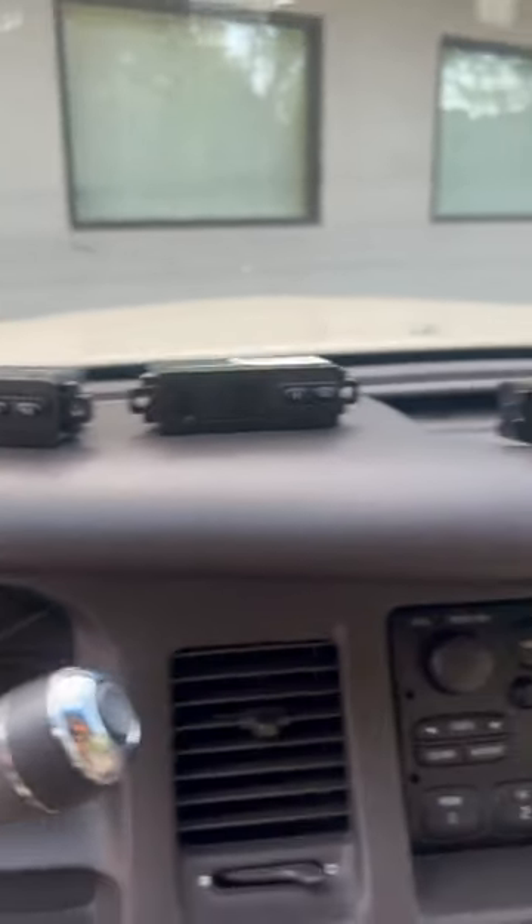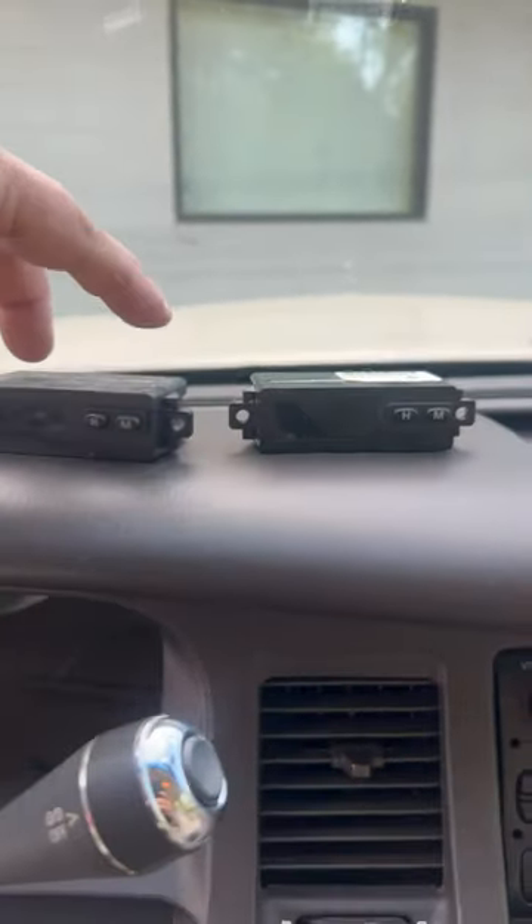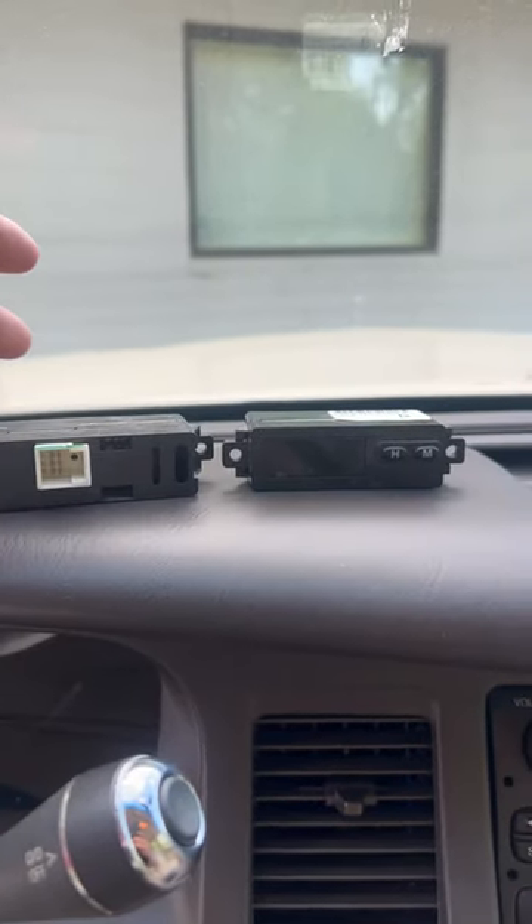I went to my local junkyard looking for a Town Car clock. I could only find one replacement 95 that was there. These two came out of a 98 to 2002 Mercury Grand Marquee, which I found out are exactly the same.